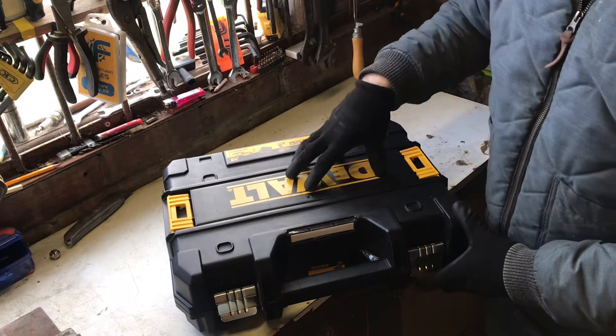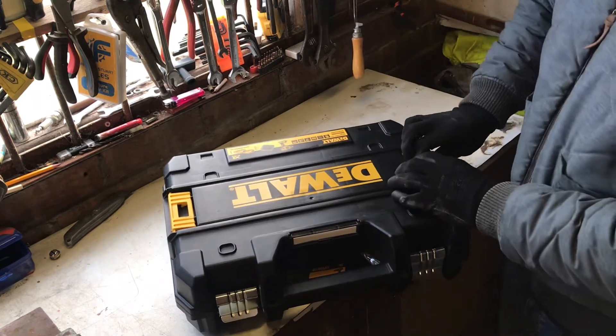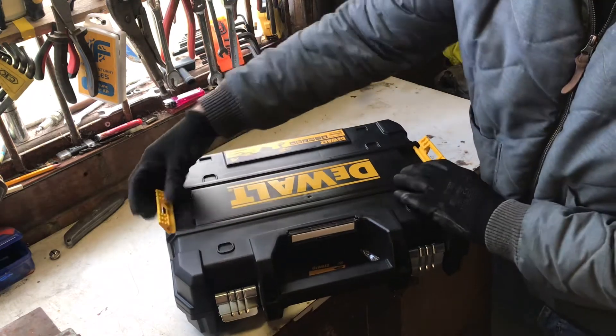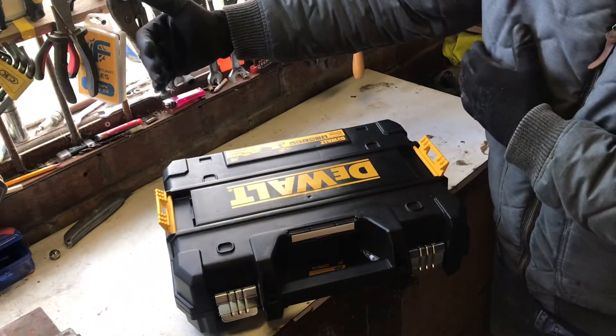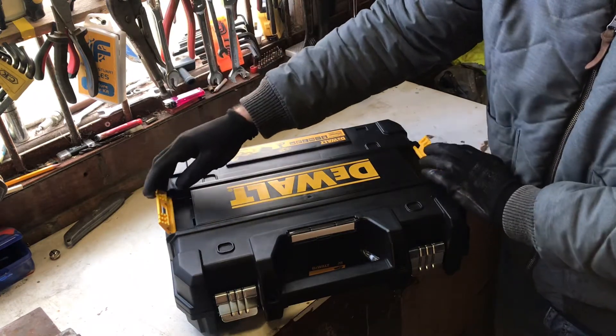First things first, comes with a sturdy box which we all like to sit on or use as a workbench. Interlocking mechanism — you can click another DeWalt box on top of it so your stuff don't roll around in the back of your van basically. Nice little idea.